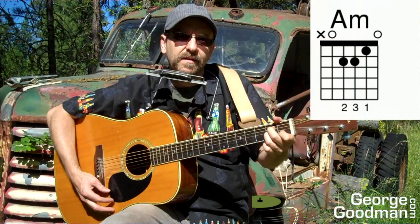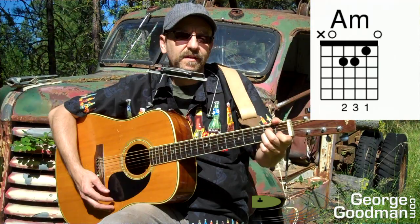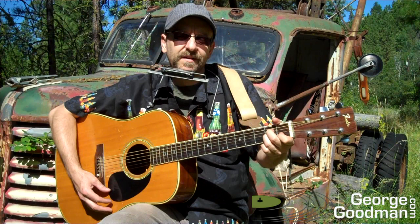A minor, to C, to D, to F. A minor, to E, to A minor. Okay, so that's all the chords.